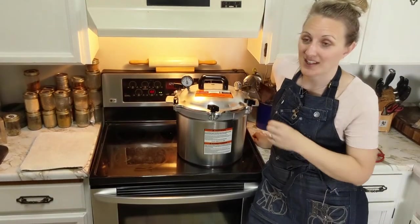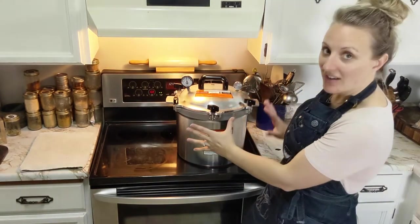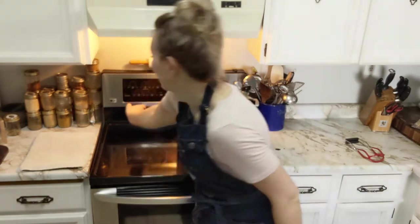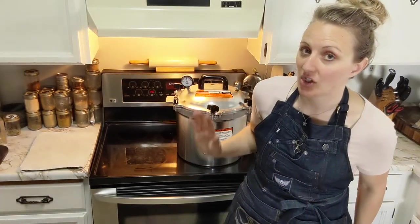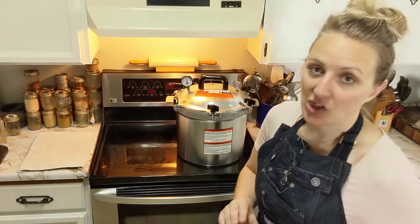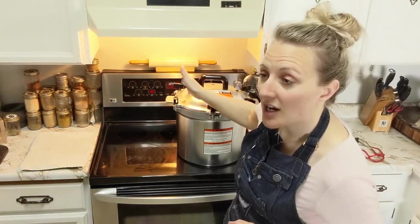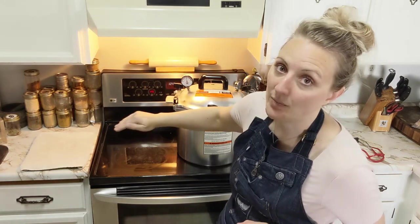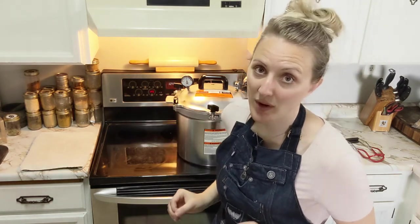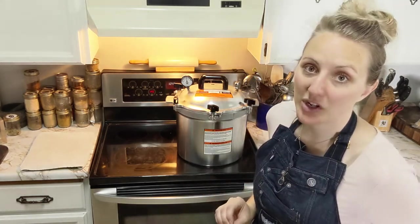We have been pressure canning for 25 minutes - this is now finished. Do not touch your pressure canner. Turn your heat off - that's all. You don't want to move the pressure canner, don't want to take the weighted gauge off. Just turn the heat off. Now we wait for the dial to come all the way down to zero. This can take a while - like 20 minutes - so we're just letting it cool off and come out of pressure state.